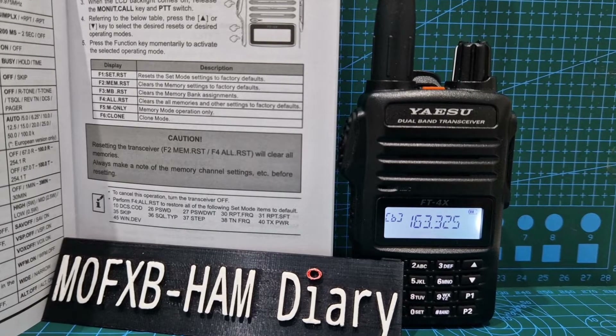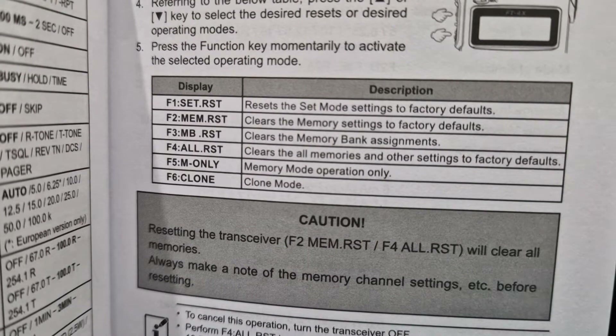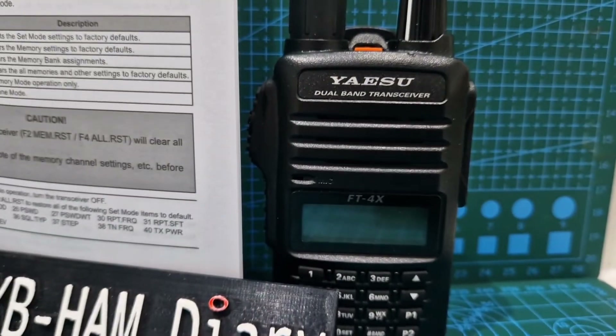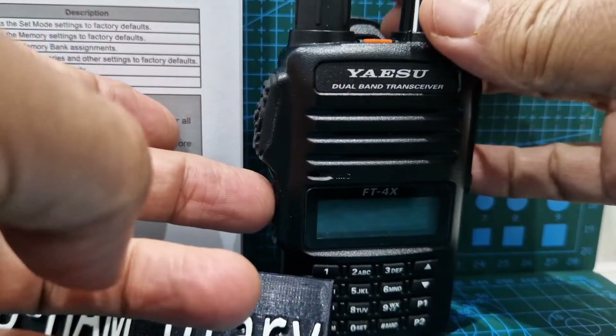M0FXB, just looking at some of the different resets that you can do on the Yaesu FT4XE. So if we look here at this manual, to get it into reset, what you do is you actually turn the radio off, and when you turn it on, you hold down the PTT and the button underneath and turn it on.